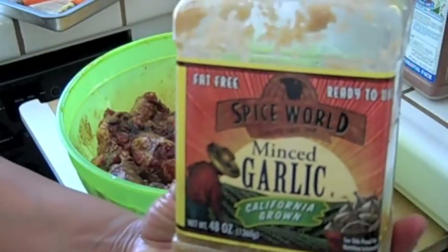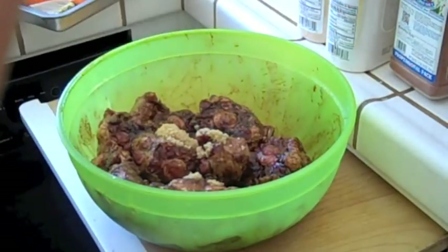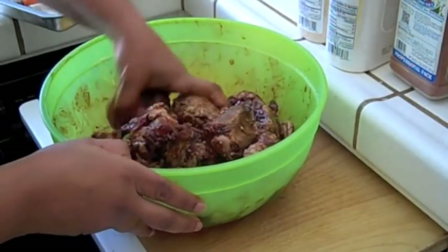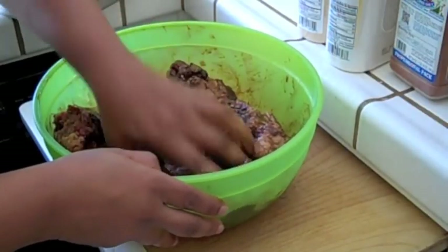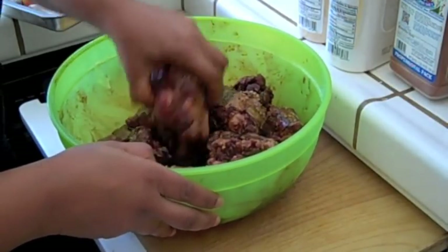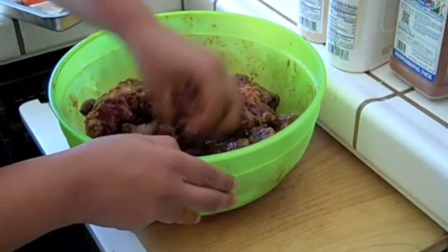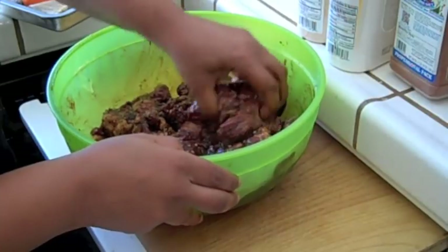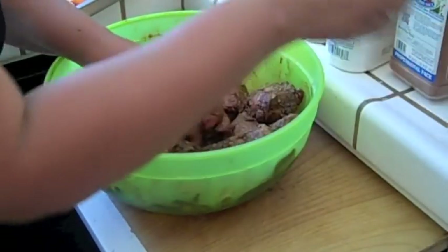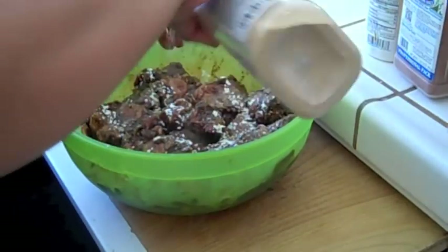This is the minced garlic. I'm going to hit it with about two fat tablespoons of minced garlic. Mixing those around. I have some fresh dish water nearby that I'm rinsing my hands off in as I go. I try to keep one hand dry and one hand wet when doing this. With my dry hand I'm going to hit it with a little more Pappy's, a little more onion powder, and a little more garlic powder — I love garlic and can't get too much of it.